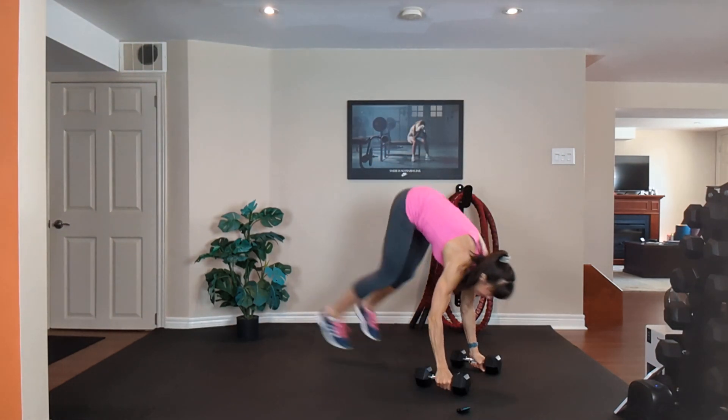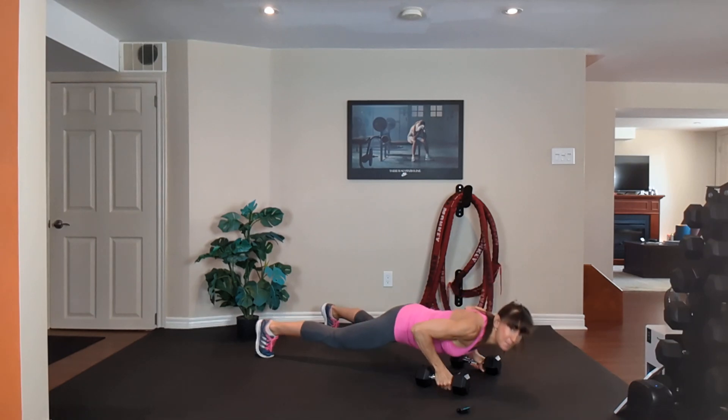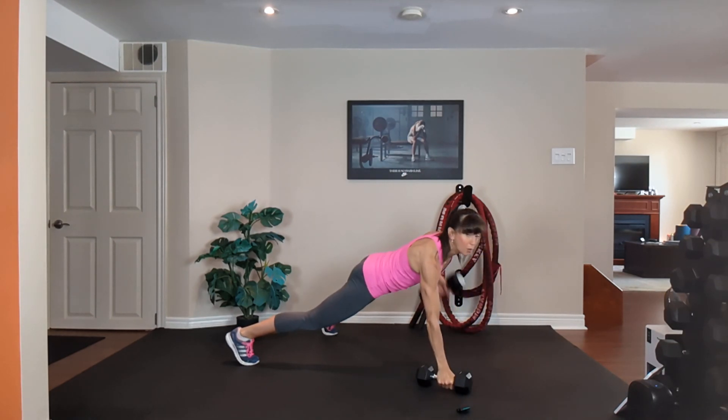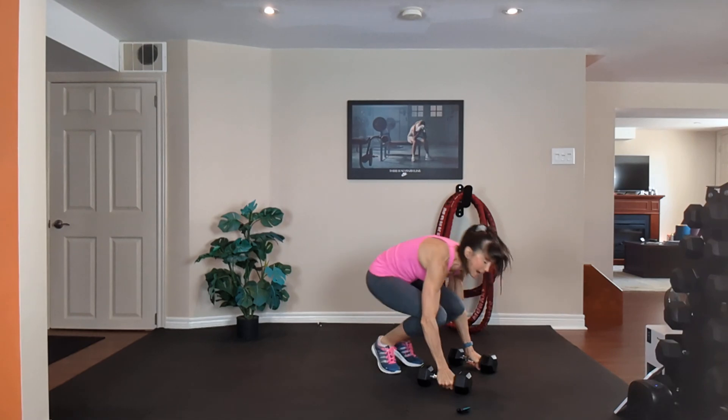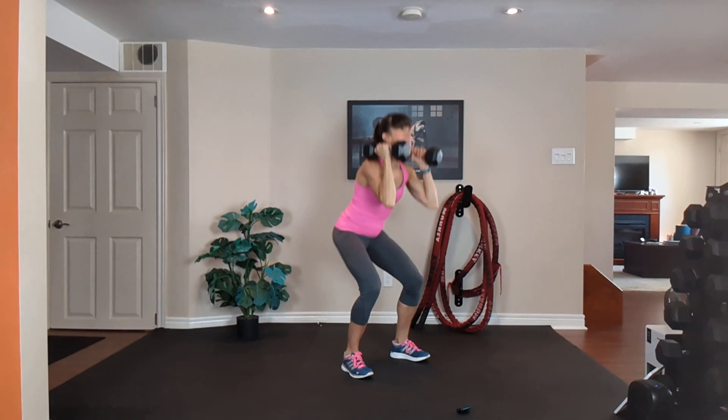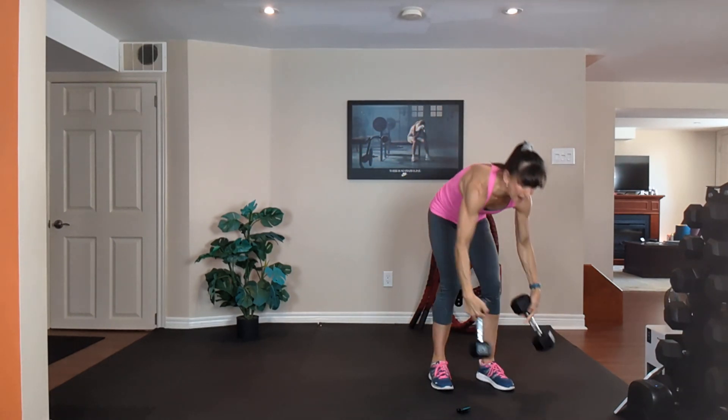Squat, step or jump it back, push up on the knees or the toes, then row, row, step or jump it in, curl, press, down and squat. Cardio for the rest of the minute.